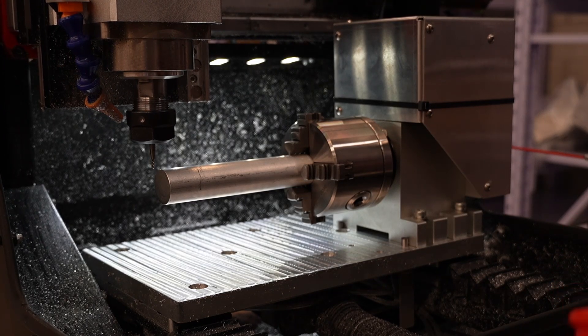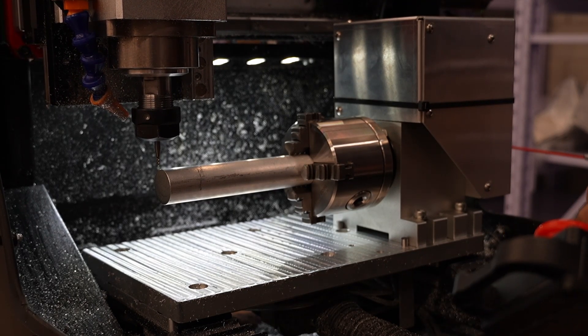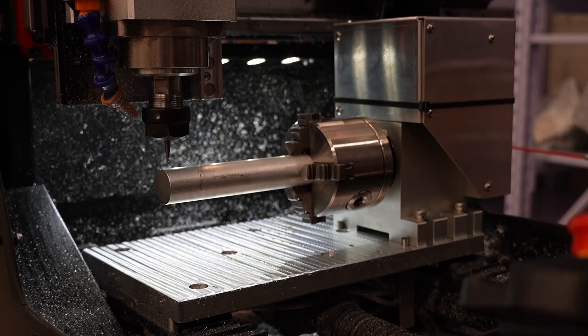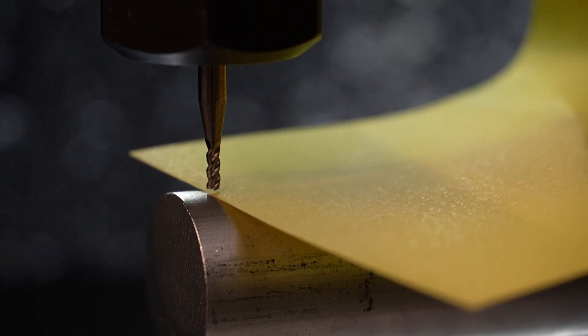Probing this with the DMC2 Mini X and Y probes is going to be challenging because of the part's round surface, so instead I'm going to manually find the center. To do this I've loaded my first 2mm end mill into the collet and I'm going to jog the machine carefully right up to the top of the stock and just barely squeeze a piece of paper between the end mill and the top surface.